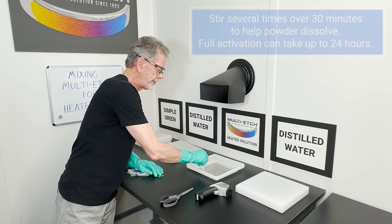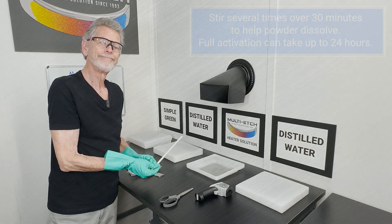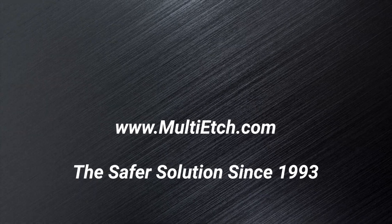Wait about 15 to 30 minutes until it's fully activated and you're ready to etch. I'll see you next time.